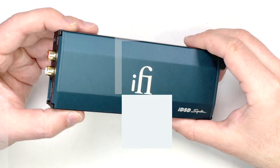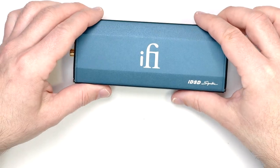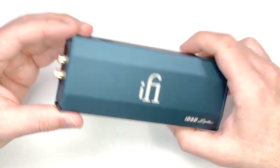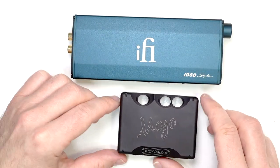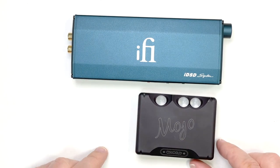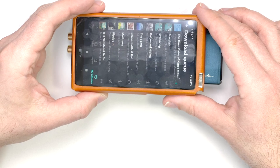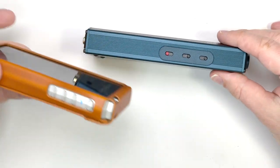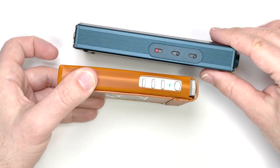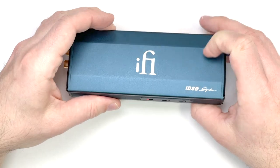Let's take a look at the actual device itself — its inputs, outputs, and features, because there's quite a bit. It's a pretty big, fairly chunky unit. It sits nicely on a desk. If you compare it to something like the Chord Mojo — even with the Poly, that's quite a bit smaller. And a portable player like this HiBR6 sits nicely on top. It's a bit wider, but about the same thickness with the case on. So the IDSD Signature is more in the transportable category than anything.